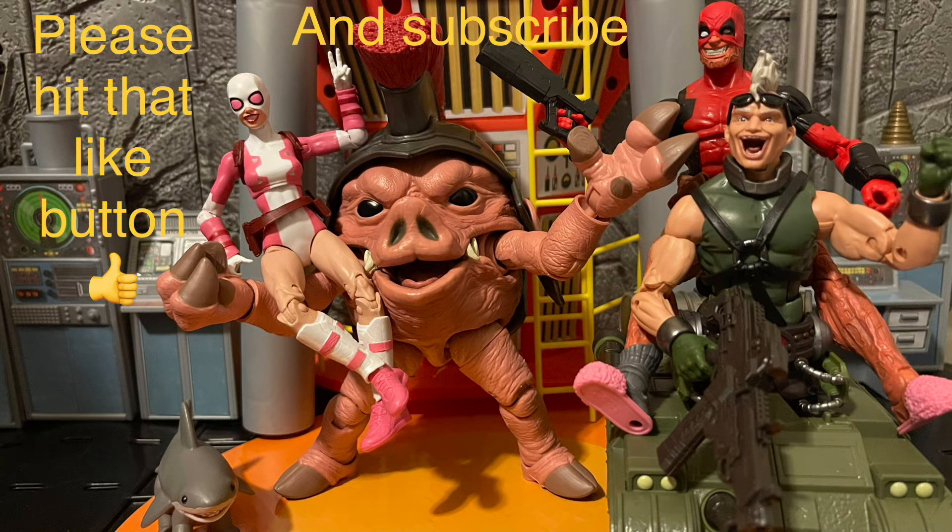Come on, Hasbro — you could give us a lot better Madam Hydra. Let me hear your thoughts below. What do you think about this Madam Hydra? If you like it, tell me what you like; if you don't, tell me what you don't like. Thank you all for watching. Please hit that like button and subscribe to my channel for all my toy reviews and nerd stuff. Have a good day and good night, and remember — stay nerdy forever!